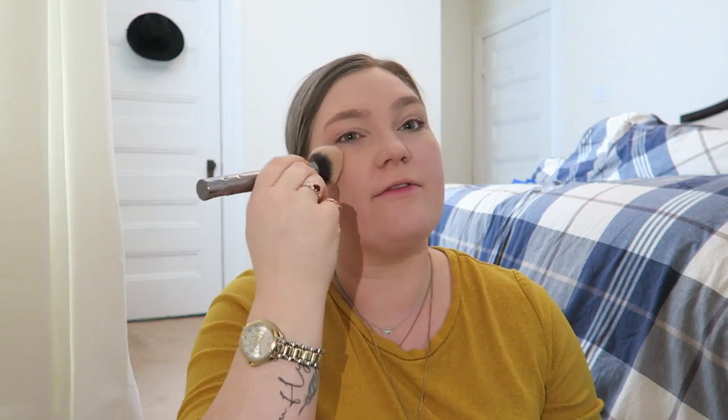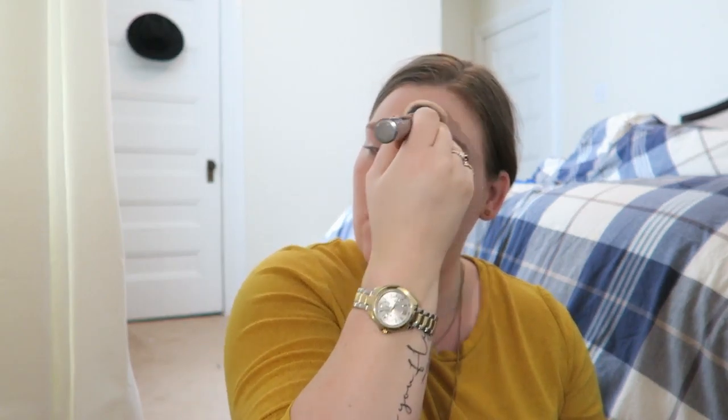A lot of these things are my everyday go-tos. I haven't really been liking the Pixi skin tint — I feel like it oxidizes really badly on me.